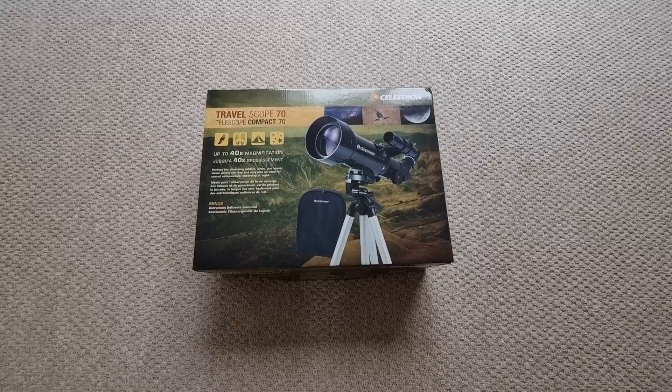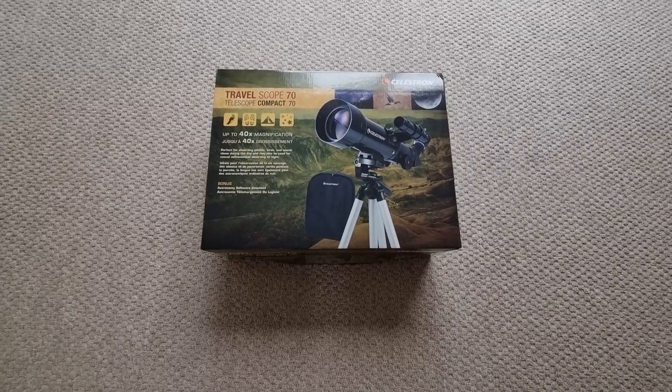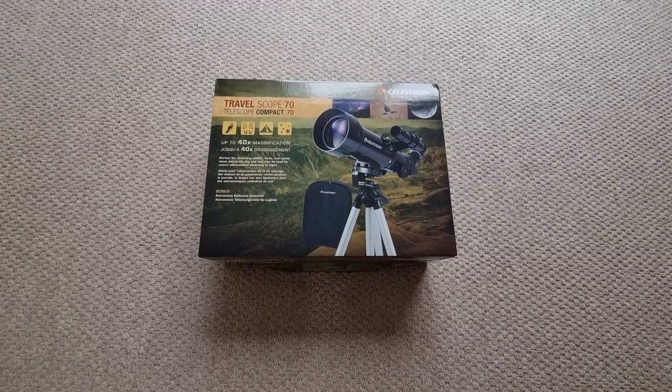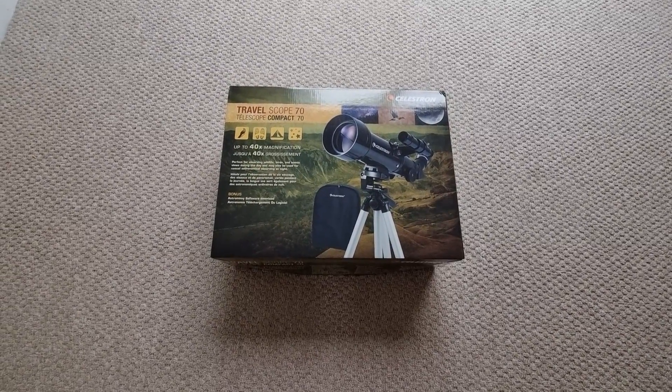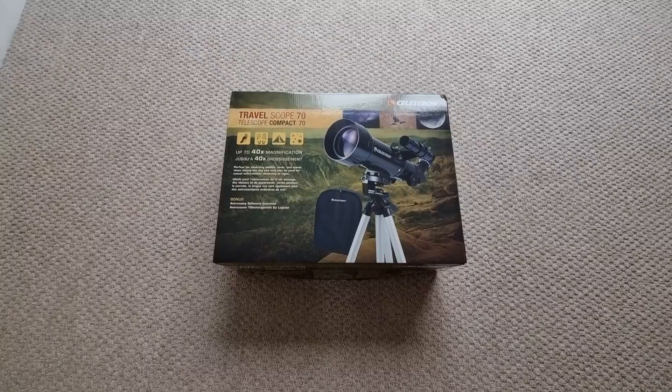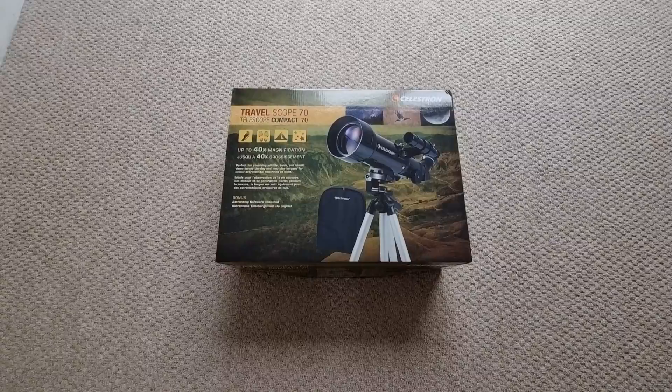If you're new to the channel, I would strongly recommend that you hit the subscribe and bell button so that you will be notified when I release new videos just like this, along with my own telescope and binoculars reviews. If you're getting into the hobby of astronomy, then these videos will be of interest.